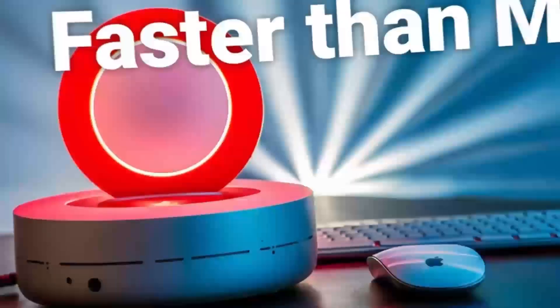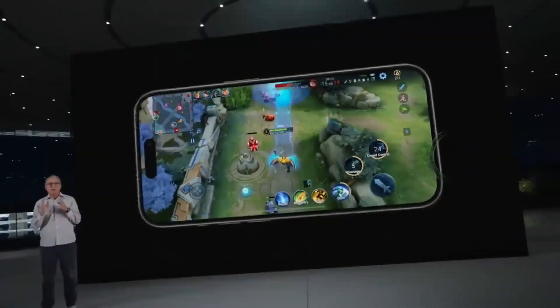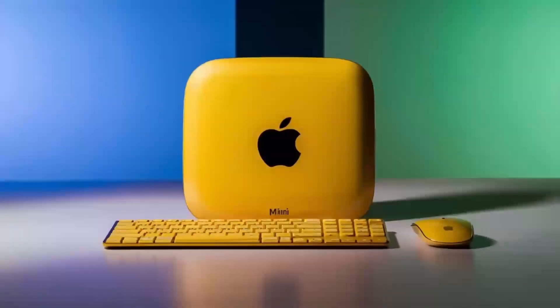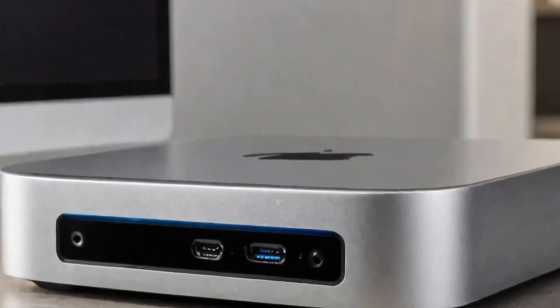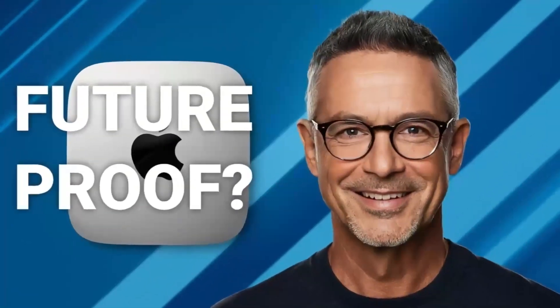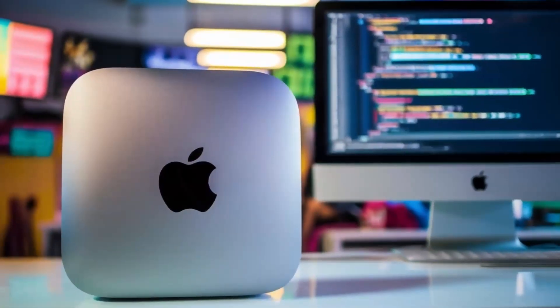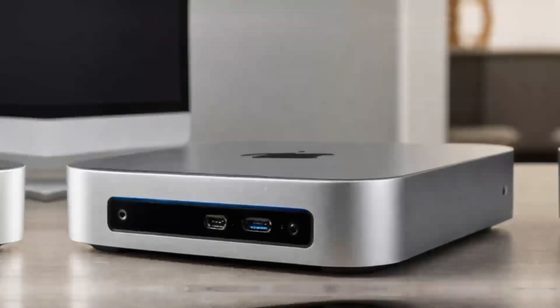The hub's versatility is another major plus. Its well-thought-out ports provide maximum connectivity no matter what accessories you need. Whether it's an external hard drive, keyboard, or monitor, the Satechi Mac Mini M4 Hub makes it easy without the hassle of juggling multiple adapters. The Thunderbolt 4 ports allow for quick file transfers — a great benefit for creative professionals working with large media files. In everyday use, the hub proved highly reliable. Connecting an external drive and a monitor was seamless, with no lag or connectivity issues. For video and photo editors, the 4K output ensures crisp, clear visuals, and the hub can even handle multiple displays.